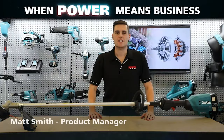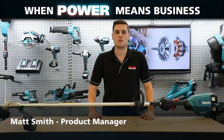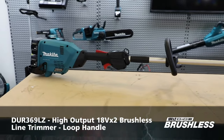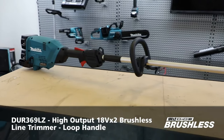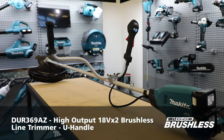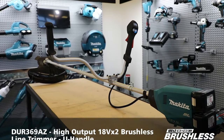Hey guys, Matt from Makita here. Today I'm going to take you through our new high output 18Vx2 brushless line trimmers: the DUR369LZ, which features a loop handle design, and the DUR369AZ, which features a U-handle design.